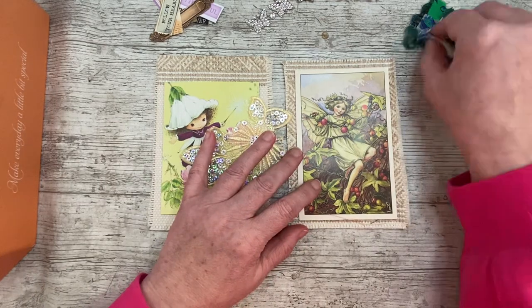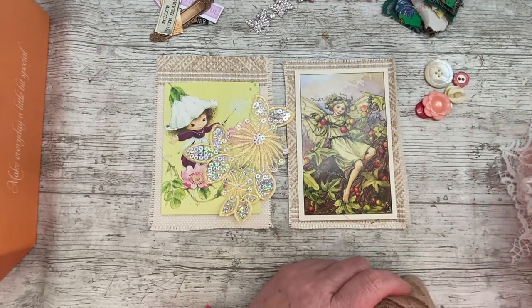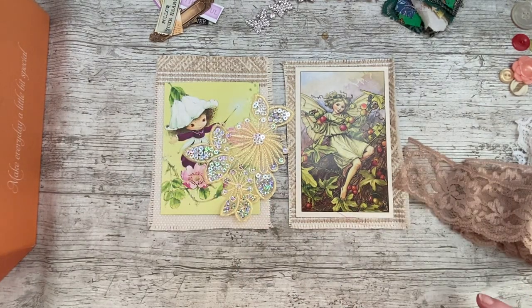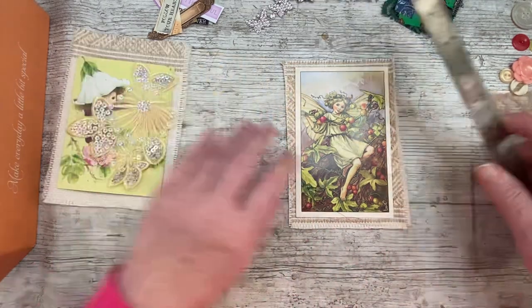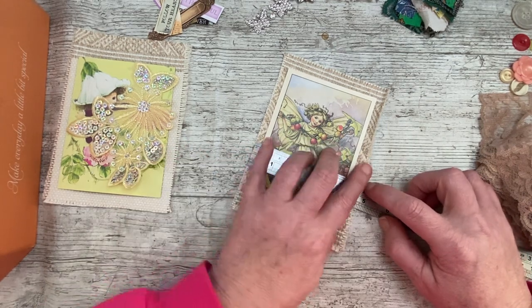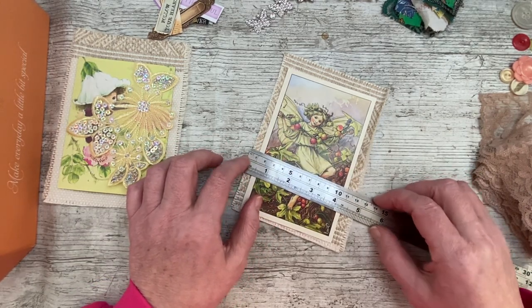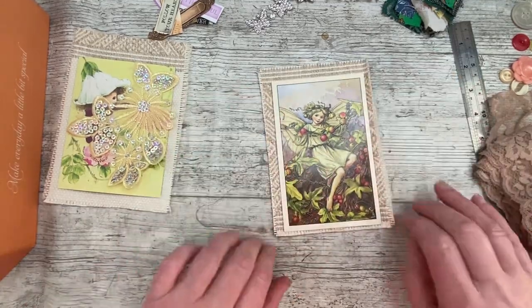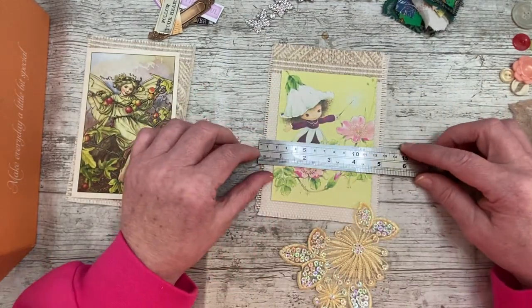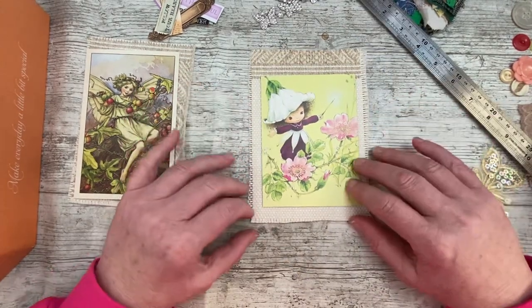I've got a few possible words - fairy, journal, believe, follow your heart, thankful - so maybe a word on there, we'll see. I'm wanting to make it kind of lacy and pretty, these two, rather than a grungy effect. Some lace sticking out the back would be nice. I need to measure - I need the finished article to fit on my journal. That one is 12 centimetres, I'll probably go to about 13 to 13 and a half.